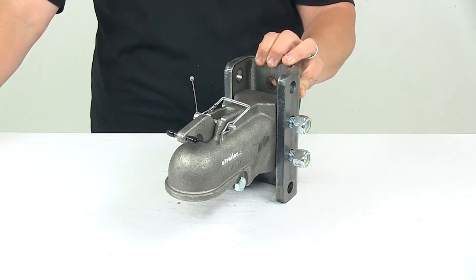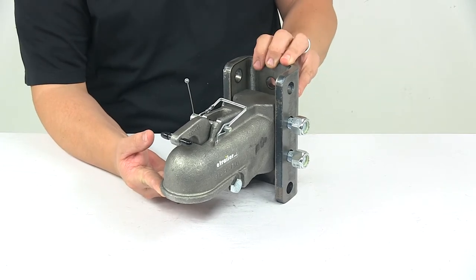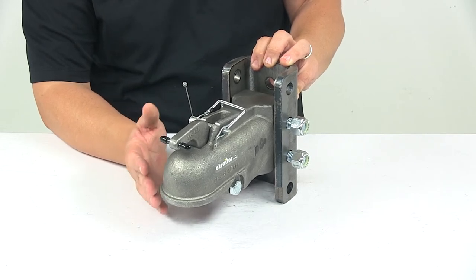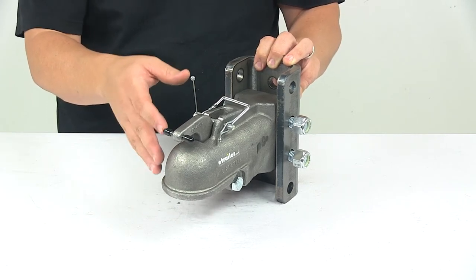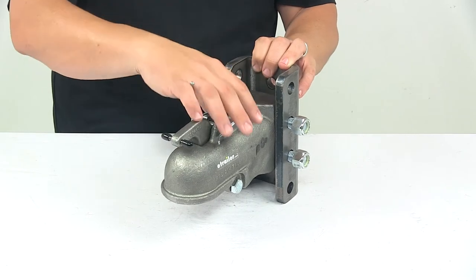Today we're taking a look at a 2 inch cast coupler with a 3 position channel bracket. The cast coupler with a 3 position channel bracket makes it easy to couple your trailer. The coupler features a spring-loaded auto-engage latch mechanism that lets you quickly lock it to a hitch ball with just one hand, so it's easy to do and easy to operate.